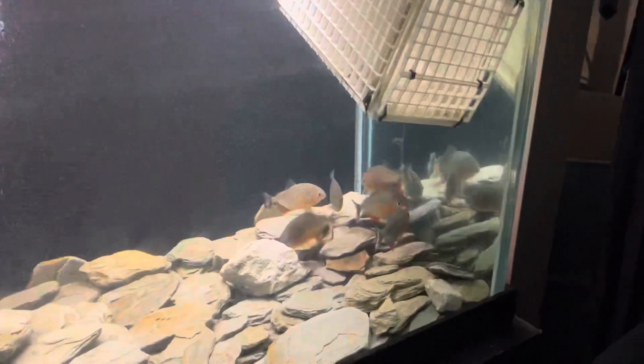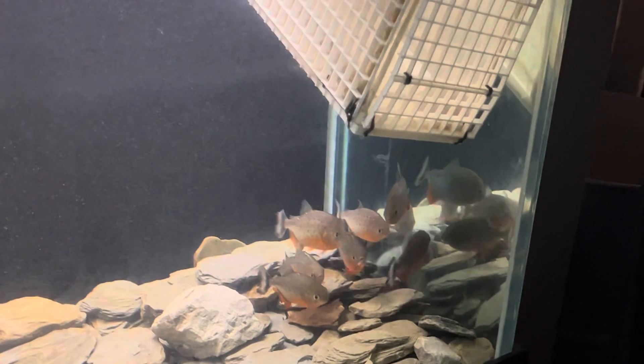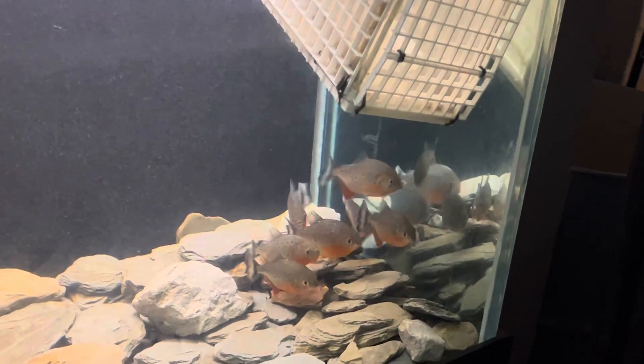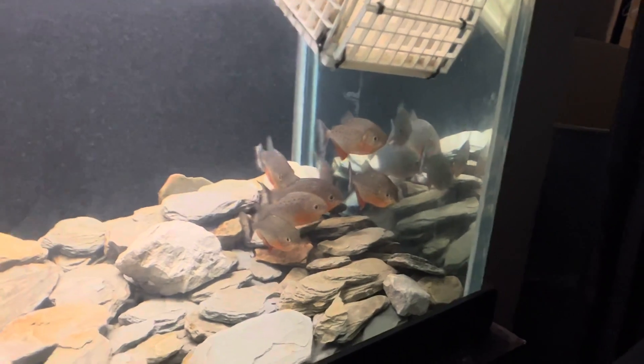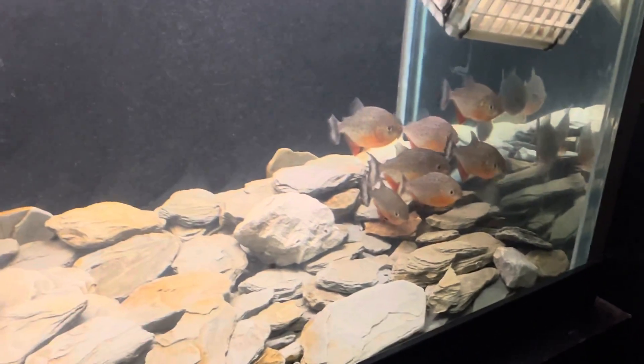That's the end of the water change y'all, peace. Thanks for watching - hopefully you liked the water change video for the 75 gallon fish tank. This method should work on whatever kind of fish you got. You don't really want to do more than 25 percent - I see a lot of people doing about 50 percent and I feel like that's too much. 25 percent is cool when you do it twice a week. Peace, thanks for watching.